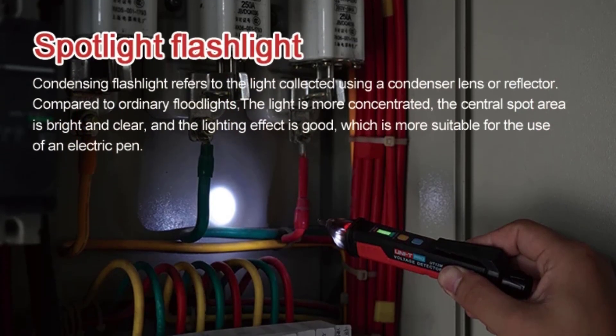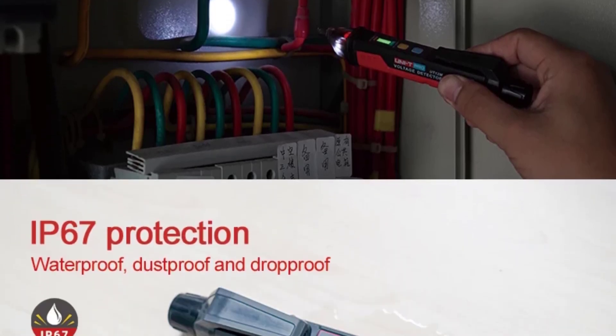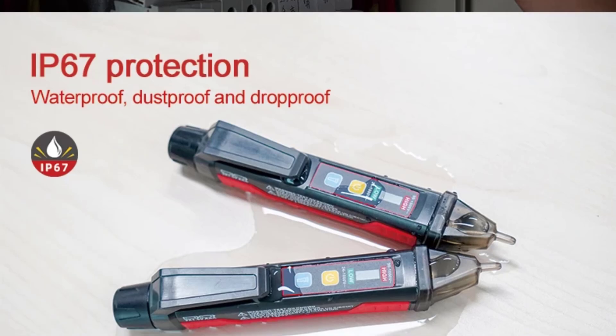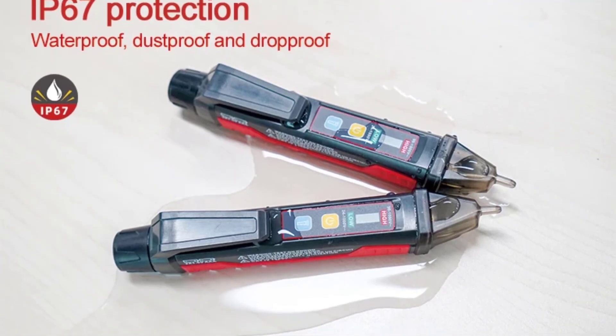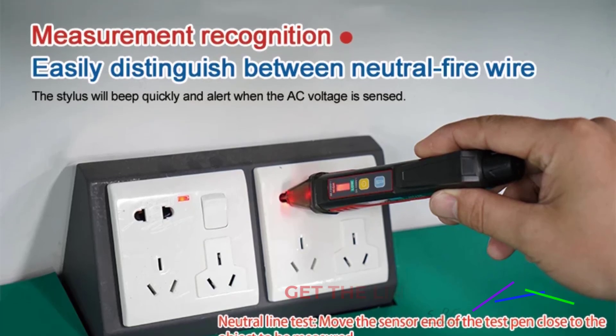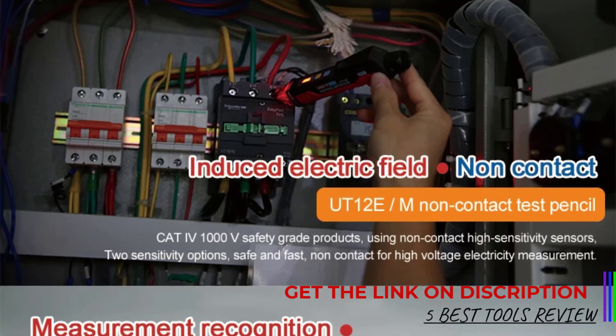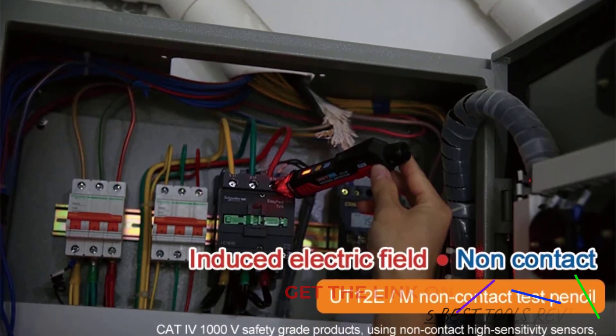The CE certification provides an added layer of assurance regarding its safety and compliance with international standards. Battery life is excellent, and the auto-power-off feature helps conserve energy, making it ready to go when you need it. The tester is also equipped with a low battery indicator, so you're never caught off-guard. Overall, the Unity UT12E is a reliable and essential tool for anyone dealing with electrical work.